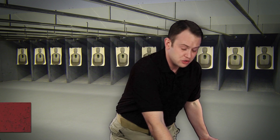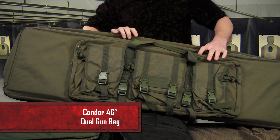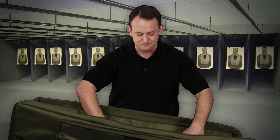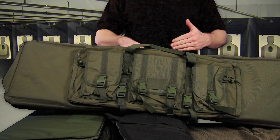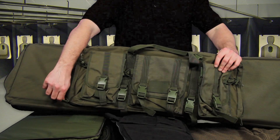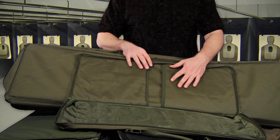Another style of gun bag we carry is the Condor 46 inch dual gun bag. This is going to allow you to carry two different rifles, and it should fit all sizes of rifles. In here we have a Chris Vector just to show you. It does have straps to secure the gun in the main compartment, and in this front compartment there's also more space so you can carry extra magazines, extra ammunition. There's also two Velcro pouches in here so you can carry two pistols.